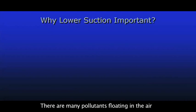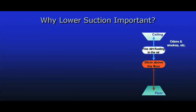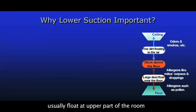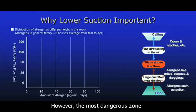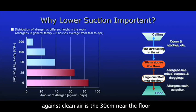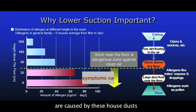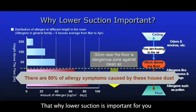There are many pollutants floating in the air. Odors and small dust particles usually float at the upper part of the room. However, the most dangerous zone against clean air is the 30 centimeters near the floor, and above 80% of allergy symptoms are caused by these house dusts. That's why lowered suction is important for you.